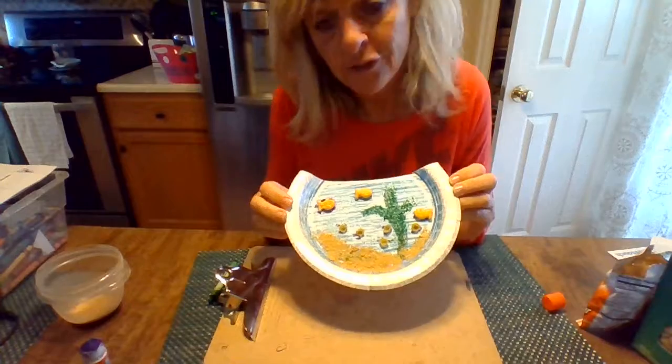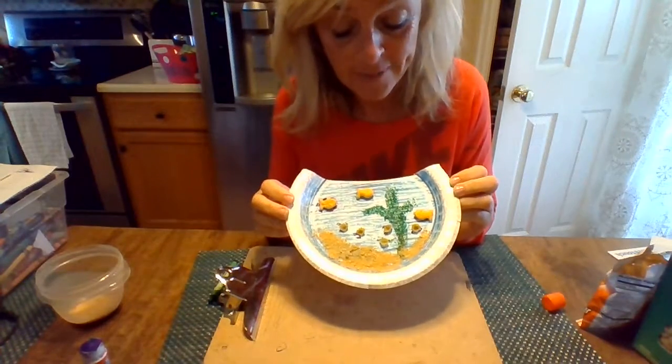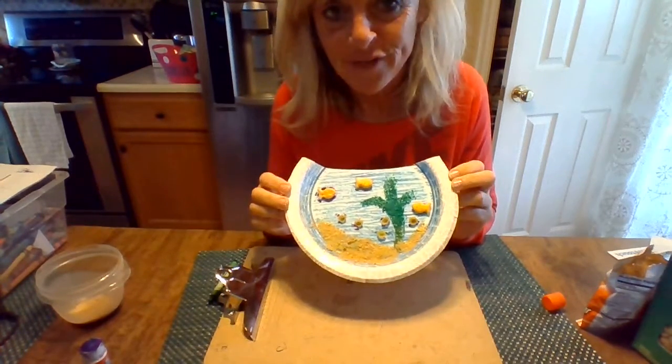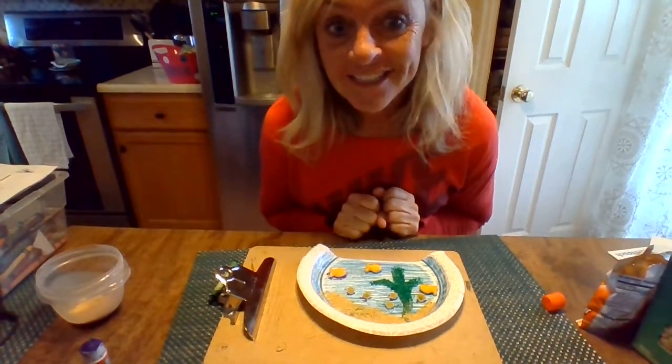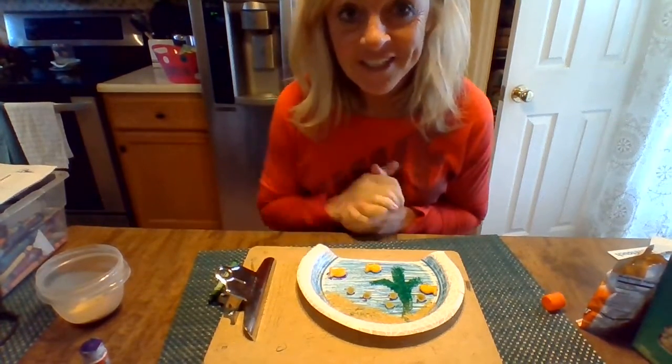You can just use crayons and draw it too if you want, but it makes it kind of fun when you can add some things that stick out. Anyway, hope you had a good time — hope you like it. I can't wait to see yours. Bye!